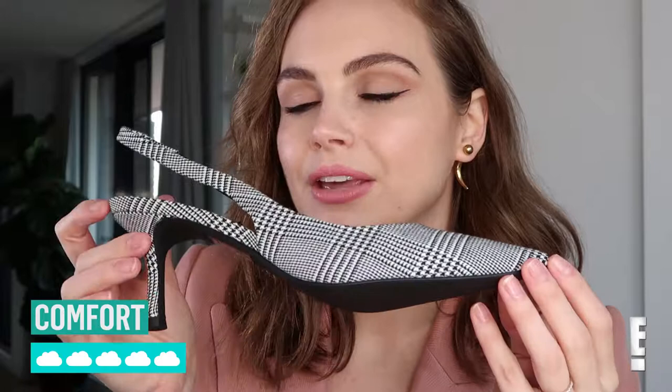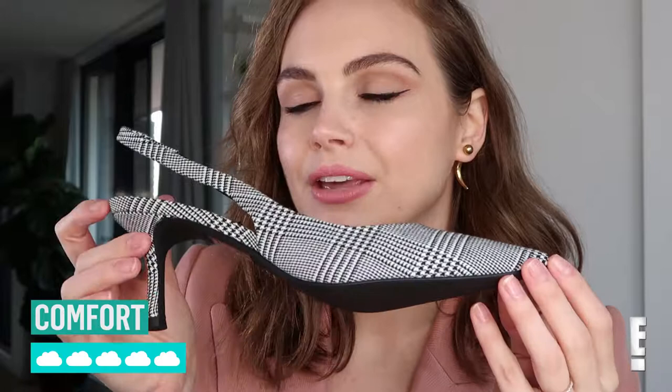For comfort I would give them a 5 because they were really, really comfortable. Perfect for if you've got a big day of meetings and you're running around. Great work shoe — really super comfy and appropriate but still chic and cool.